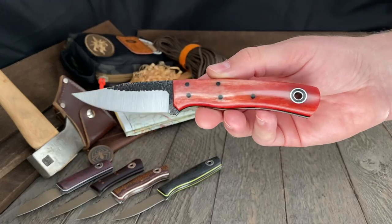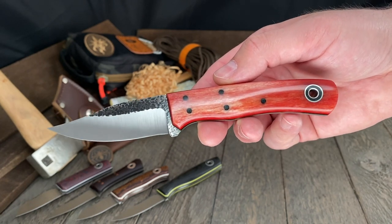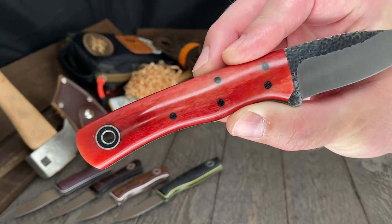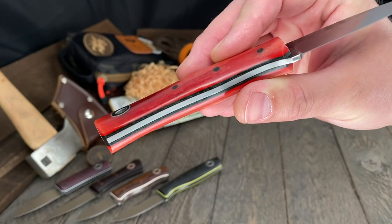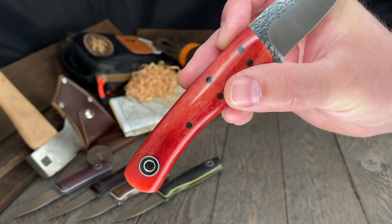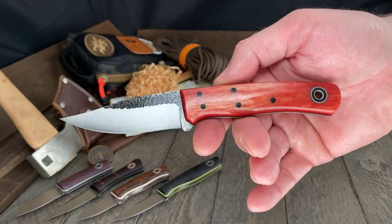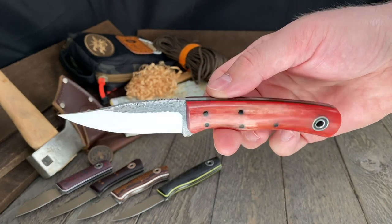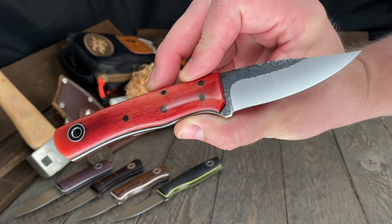Moving up to larger EDCs and into Sexy Town with this Warthog model — very close in size to the Hiking Buddy. That Strawberry Vanilla Swirl Camel Bone handle is finished absolutely gorgeous. Black liners, red pinstripes — barely visible against the red in the scales. It's ⅛ inch 8670 steel with that hammer texture, upswept tip, and an incredibly comfortable handle shape. Three and a quarter inch blade, seven and three-eighths inch overall. That is the Warthog.